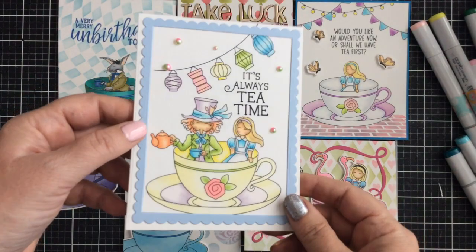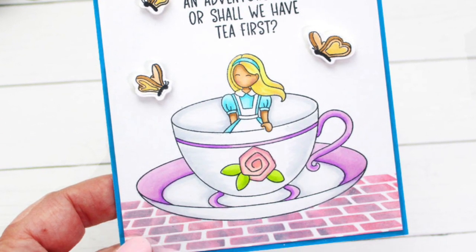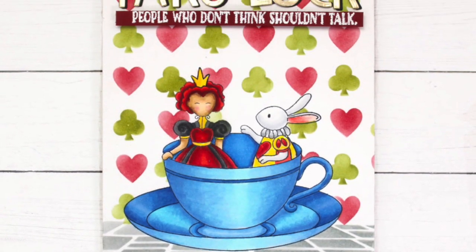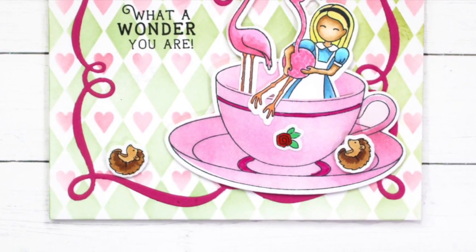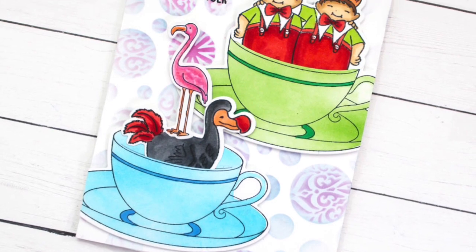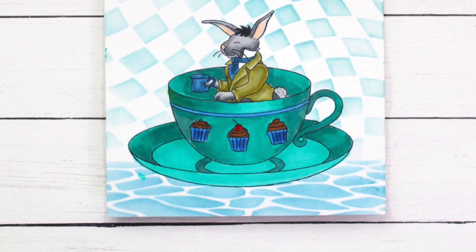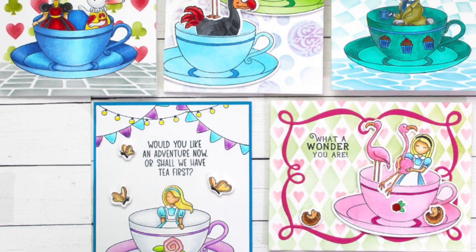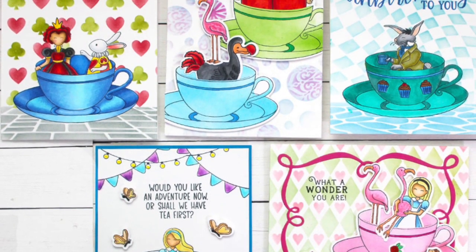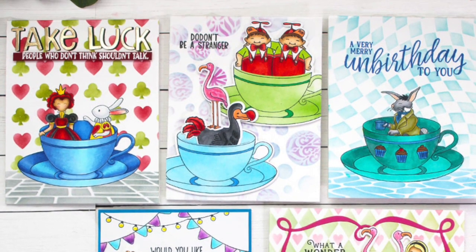Here's the first card I created with the teacup stamp set. I hope I gave you plenty of inspiration and that you were able to understand how to do creative masking for one-layer stamped cards. But if you don't want to mask, be sure to pick up the coordinating dies because it's so simple to just slip in whichever images you want. I really had a great time with this video, and if you're still here all the way to the end, thank you so much for sticking around. I'll be back real soon with more cards to share — be sure to give this video a thumbs up, it really helps us out. See you soon!